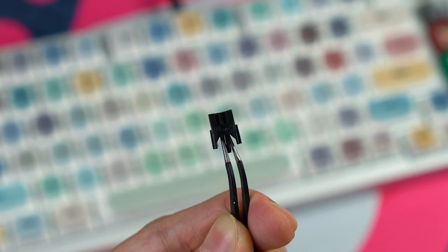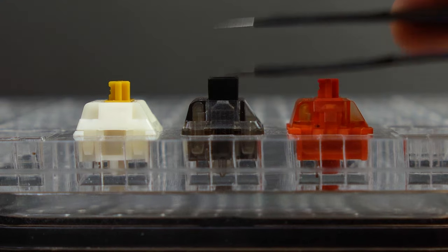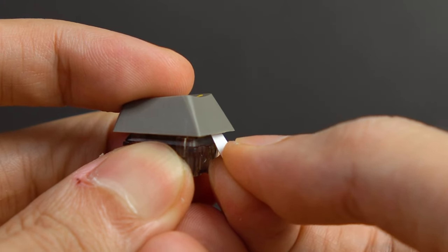The Box Inks also have a shorter travel, causing the stem to peak slightly out of the top housing at bottom out. From my testing, this does not fully alleviate interference with Cherry Profile Row 3, the shortest row.